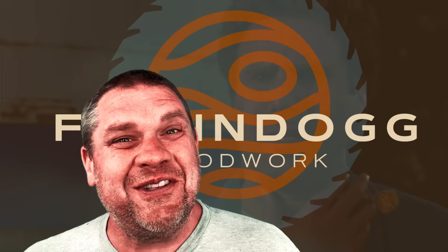Welcome to Flindog Woodwork! You know what else is awesome? The five tools I'm going to show you today. These five tools are tools that I'm guessing a lot of you have never seen before.